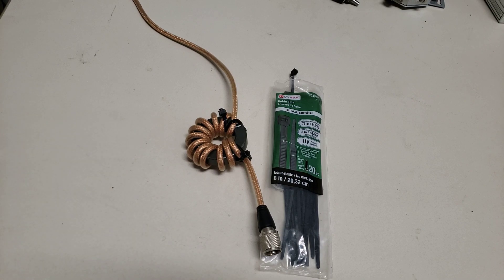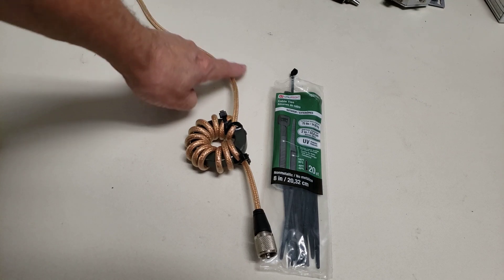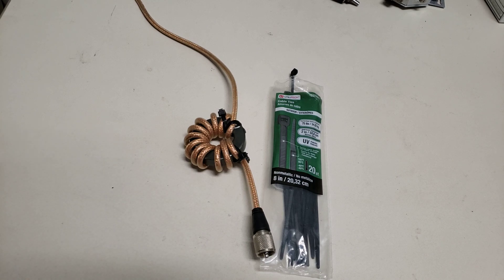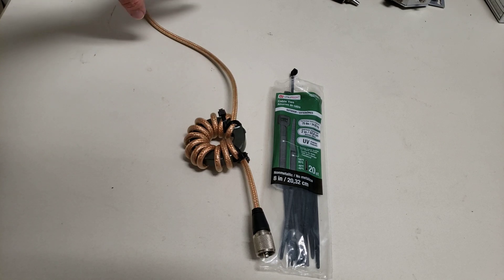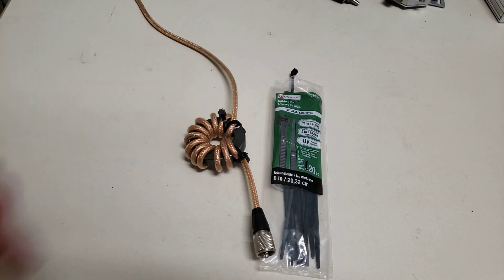Common mode currents are currents that show up on the outside shield of the coax cable. They can come from the antenna, they can come from the transmitter, they can actually be picked up from radiation from the antenna and show up on the cable. There are a lot of reasons they are there, and you don't want them in your shack because they can interfere with the operation of your transceiver and make it do some nutty things.